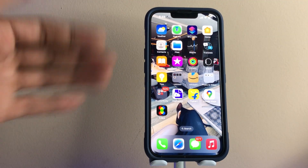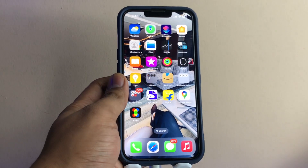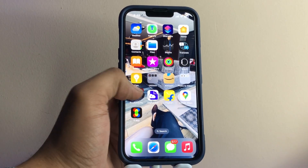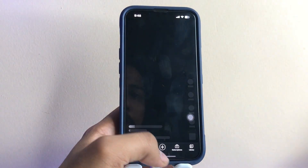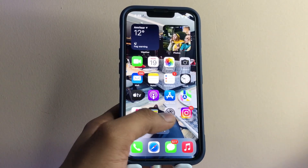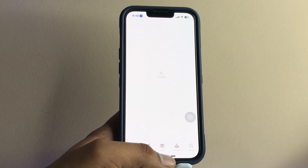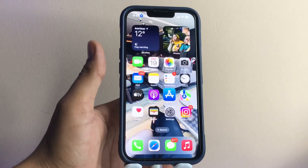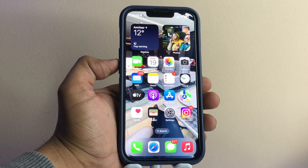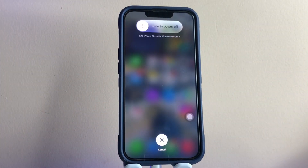Now moving to Face ID iPhones. To clear the RAM, let me open some applications — the YouTube app, as you can see, and the App Store. To clear RAM on Face ID iPhones, first press the volume up button, then the volume down button, then keep pressing the power button.